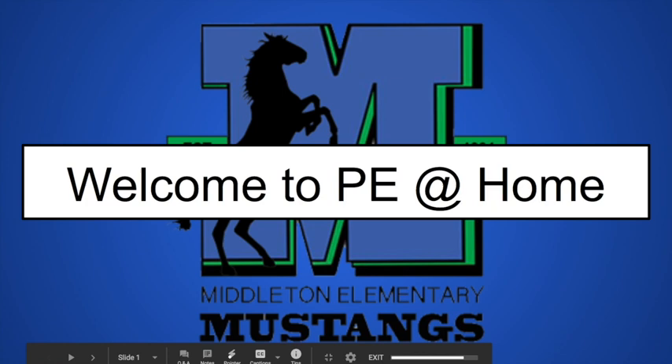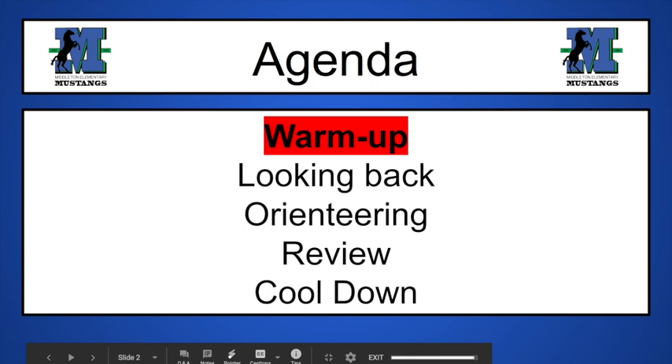Well, good morning Middleton, welcome to PE at home. Kind of missed you over that long weekend. I hope that you enjoy what we have going on today.